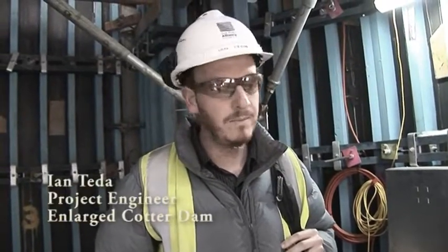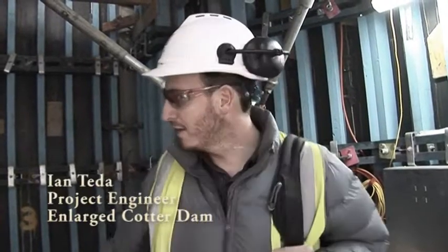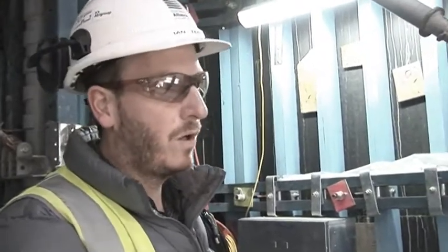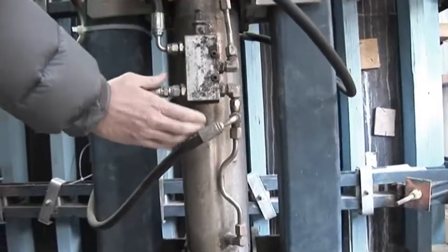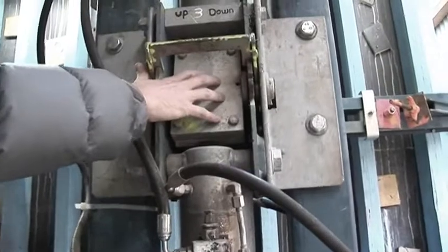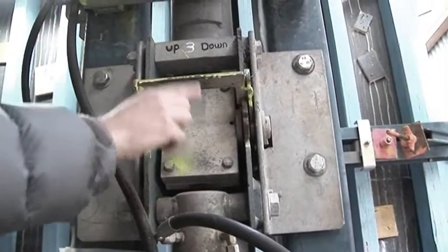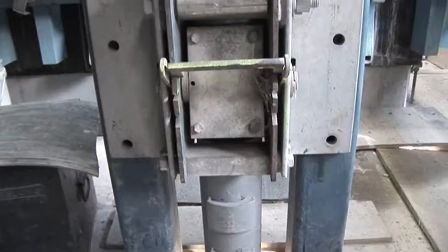What we have here are the four jacking columns, part of the whole jump system. There's another set of columns in the dry well as well, and they work together when we jump. The system has a jacking deck below us. When it comes time to bring the form up to the next level, we use these rams and a ratchet system that ratchets up the jacking column. They work hydraulically — ramming up and down and jacking their way up to the top.